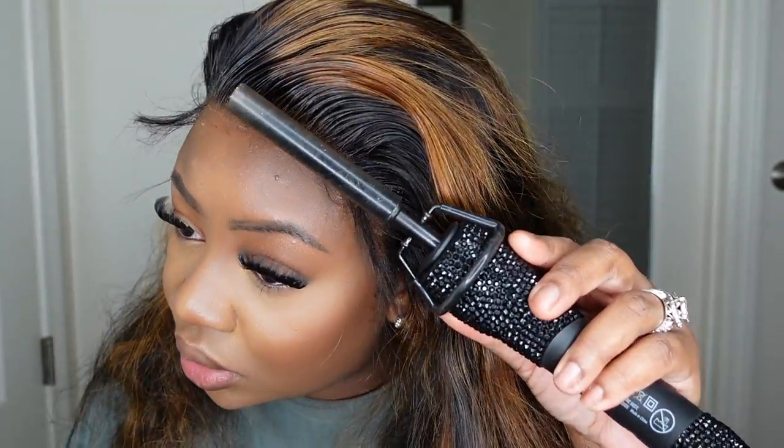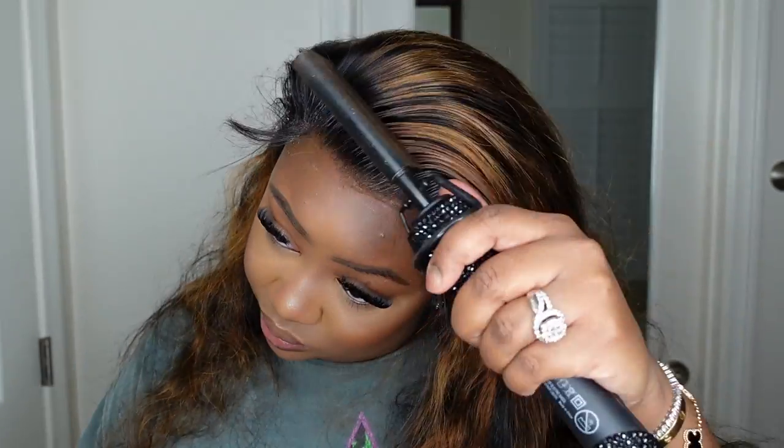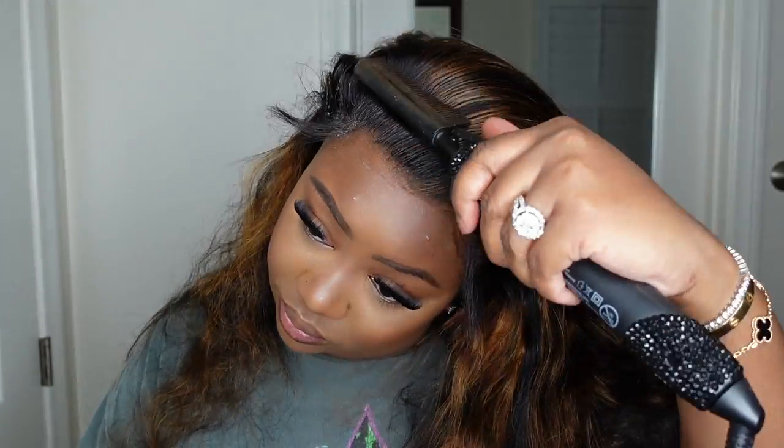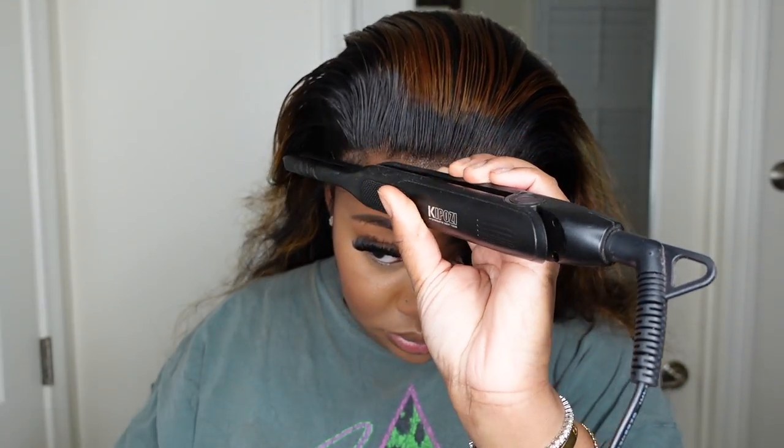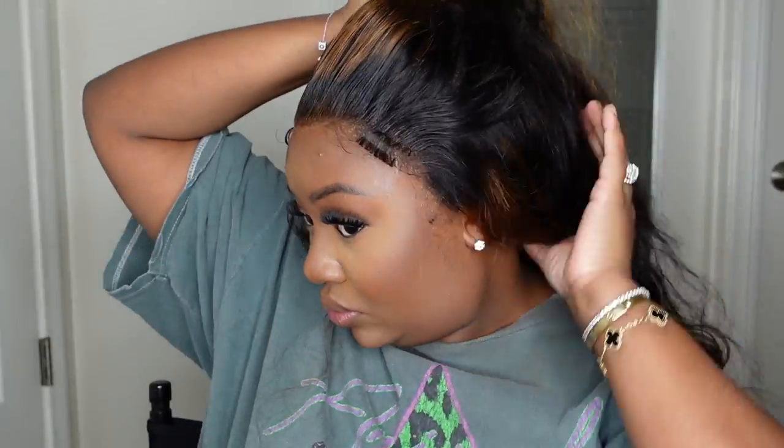You can definitely do whichever floats your boat, and as you guys can see, I did burn myself. No matter how many wigs I've installed or how much practice I have, the idea of burning yourself — or the fact that you'll burn yourself — just never goes away. I want this one to be nice and melted. I decided on half up half down with curls, so I really wanted to make sure the hairline and the whole lace area is super flat. For the baby hair I'm going wispy, so I curled those pieces away from my face with a tiny curling iron.